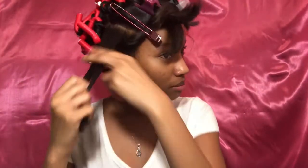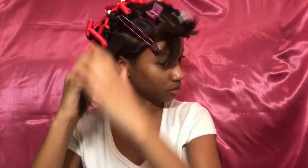I only had three more of the red flexi-rods left, so I went ahead and switched over to the blue ones for the front half of my hair. So in the back half I have the red ones, and in the front half I'm going to be using the blue flexi-rods.